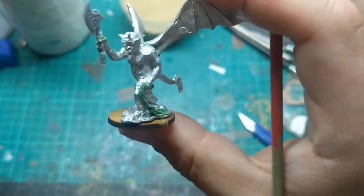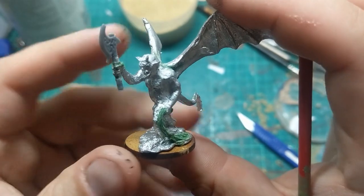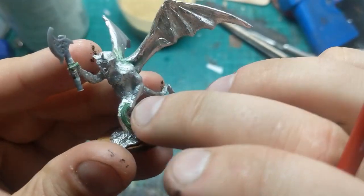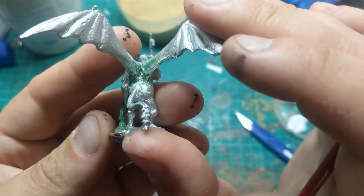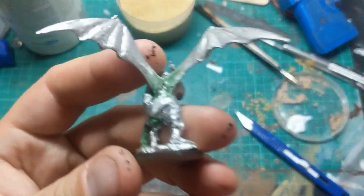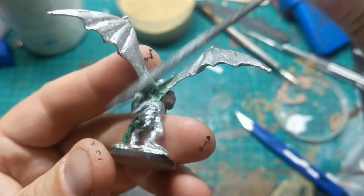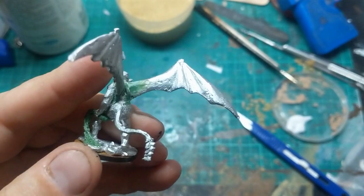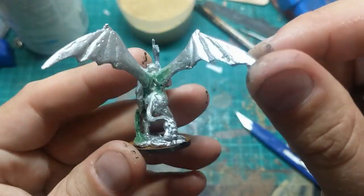I'm fairly happy with the way the green stuff's turned out. We've filled some gaps around his axe, put in this sort of whip with various strands, and I've blended his wings in. Since the green stuff's cured, I've gone round with my file and just smoothed the green stuff so you shouldn't be able to see the joins where it meets the metal.